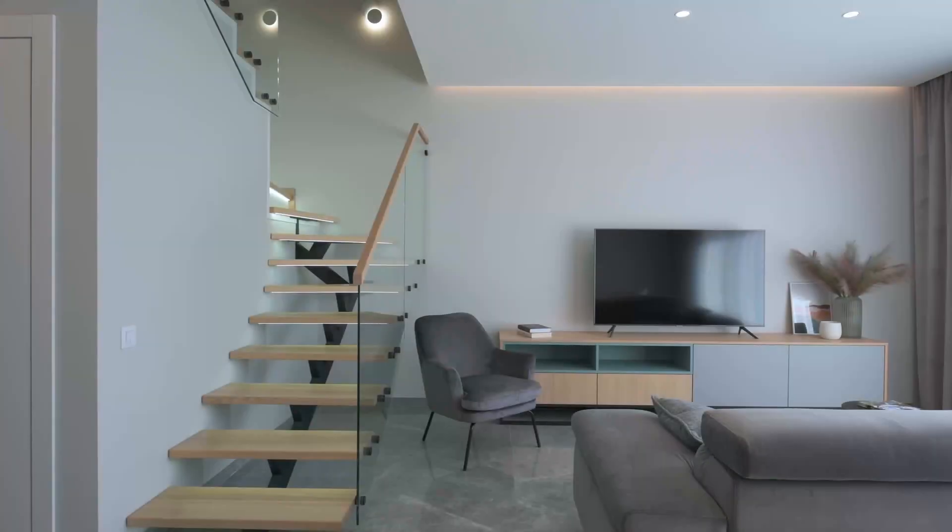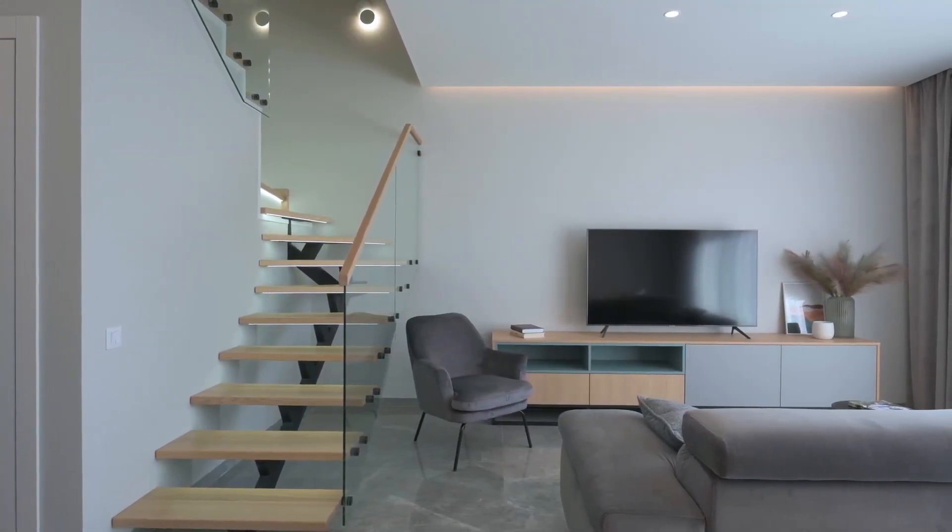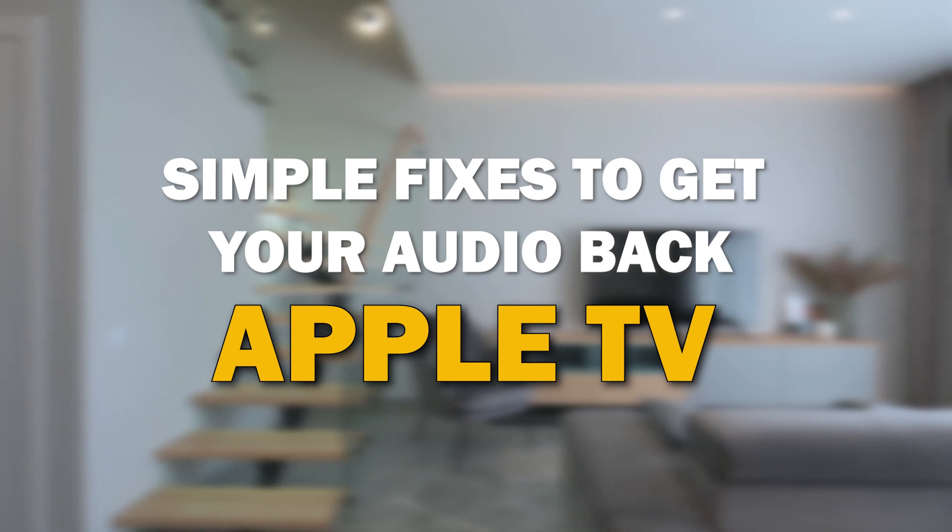Are you facing an issue where your TV turns on but there's no sound? Don't worry, you're not alone. In today's video, we're going to walk you through some simple troubleshooting steps to help you fix this frustrating problem on your Apple TV.